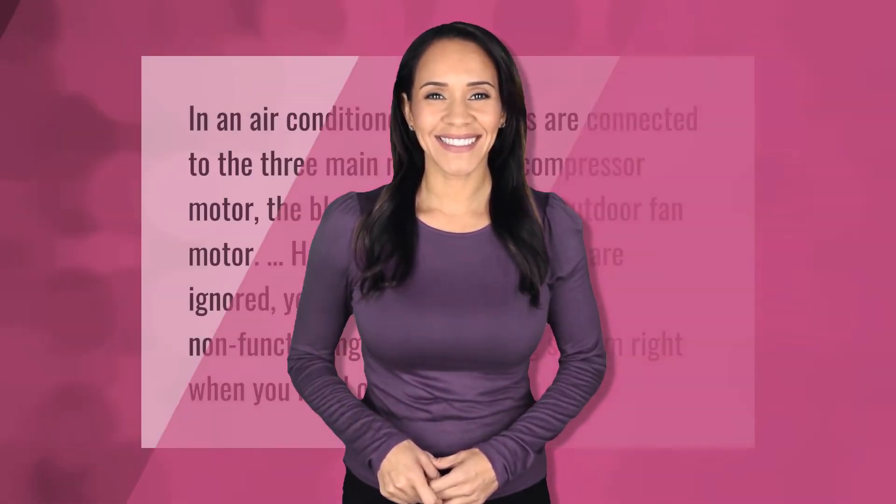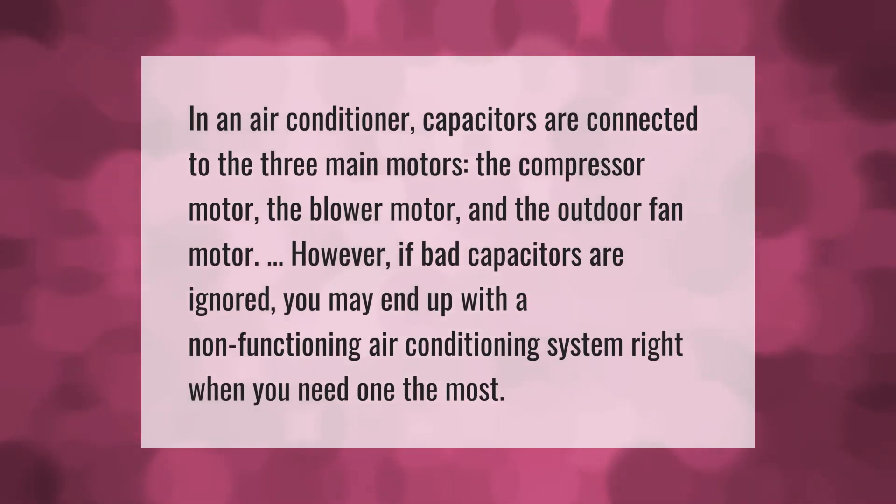In an air conditioner, capacitors are connected to the three main motors: the compressor motor, the blower motor, and the outdoor fan motor. However, if bad capacitors are ignored, you may end up with a non-functioning air conditioning system right when you need it the most.